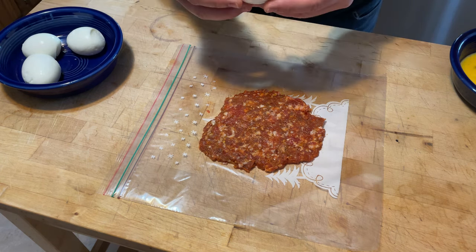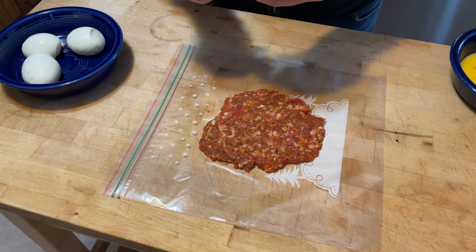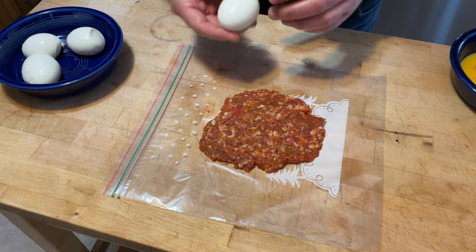You want to make sure your egg is obviously free of pieces of shell and dry before moving on to the next step.